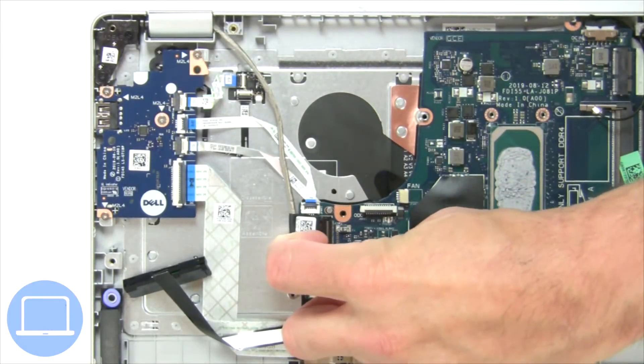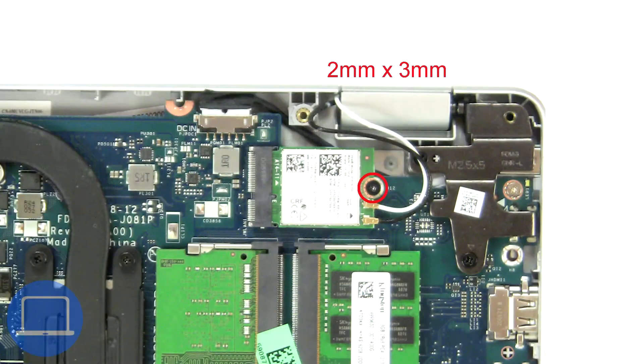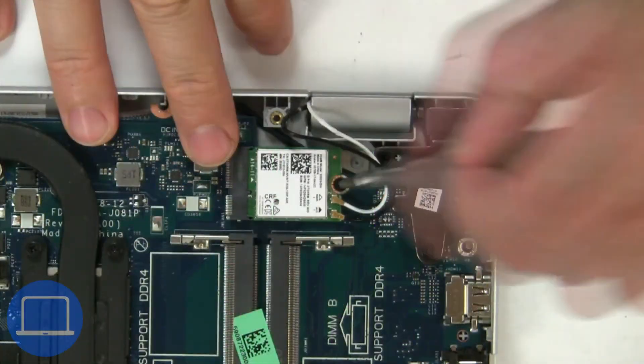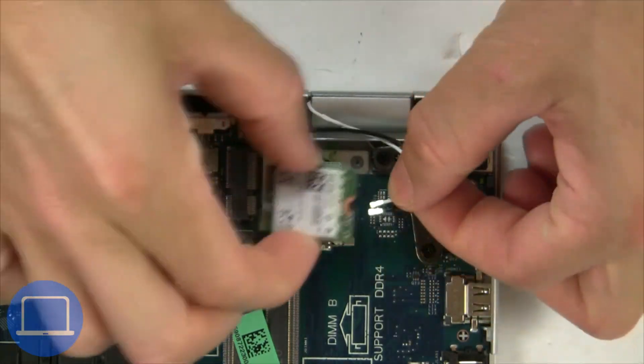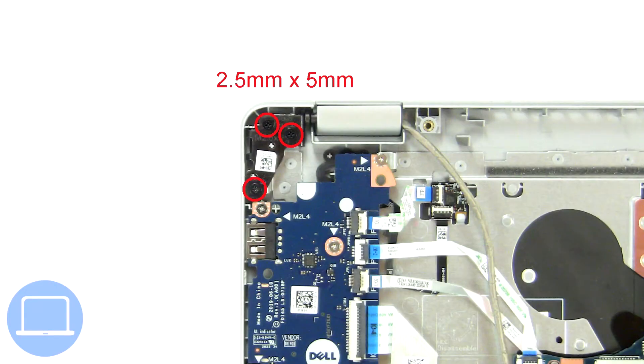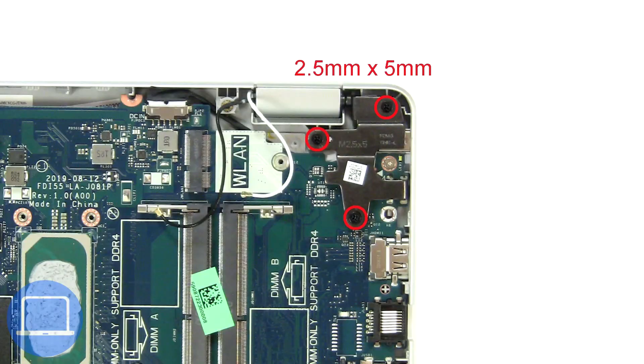Then disconnect the display cable. Then unscrew and disconnect the wireless card. Then unscrew and lift the left hinge. Next, unscrew and lift the right hinge.